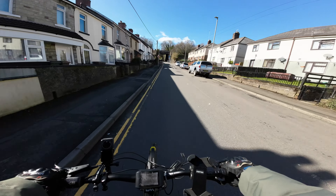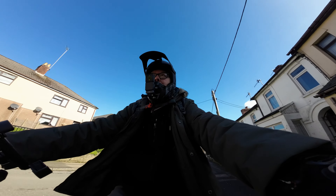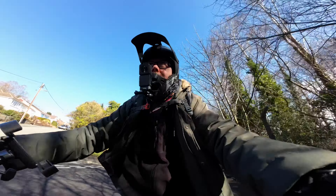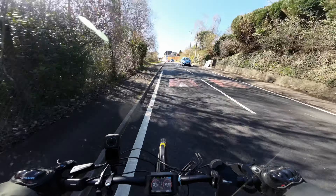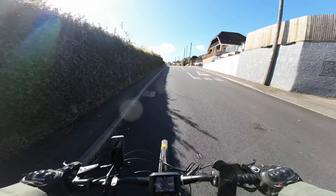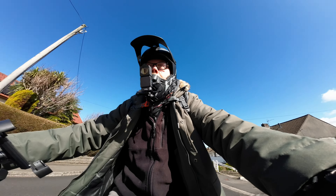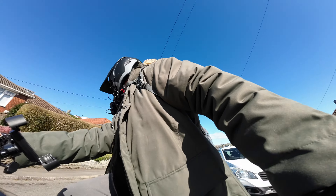So this is in the biggest cog — oh, nearly pulled a wheelie again! When you're in the biggest cog you're nearly pulling wheelies all the time, so I lean forward a bit. Here we go, we're going up the hill now. This hill is absolutely huge and I'm doing 20 miles an hour up here — 22 miles an hour! Massive hill, this is crazy man, this is crazy! The motor's on full. I have to pull over for this car. No police behind me — right, okay.